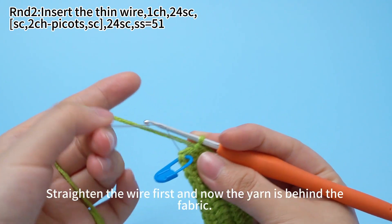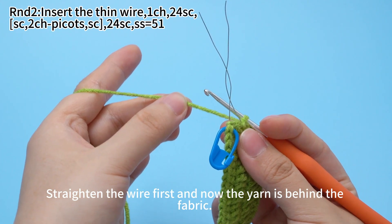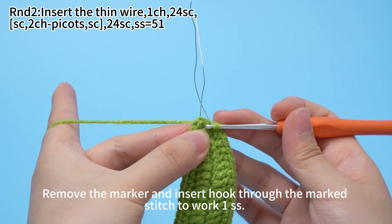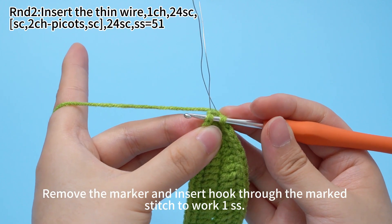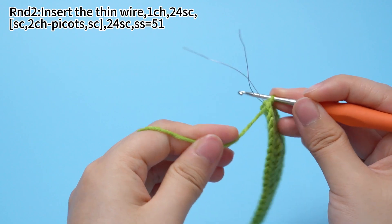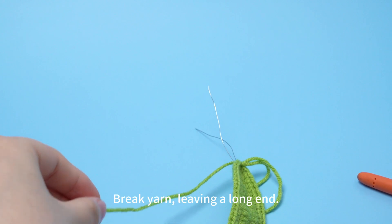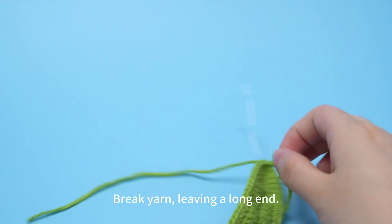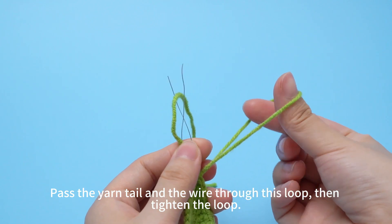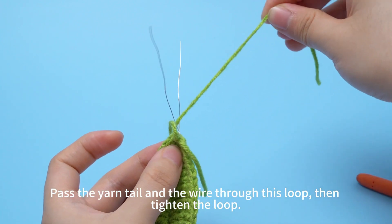Finally, work 1 slip stitch. Straighten the wire first and now the yarn is behind the fabric. Remove the marker and insert hook through the marked stitch to work 1 slip stitch. Make sure to tie them up when you work the slip stitch. Break yarn, leaving a long end. Pass the yarn tail and the wire through this loop, then tighten the loop.